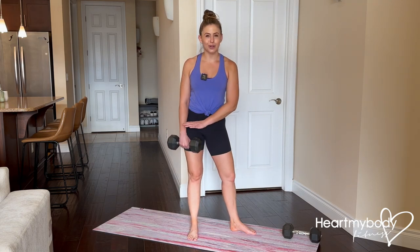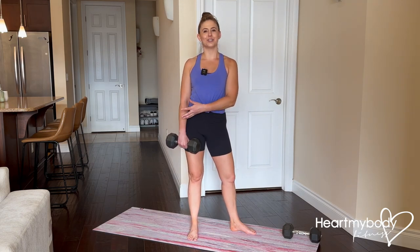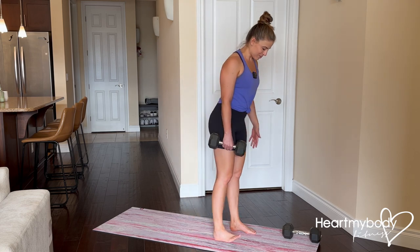For this exercise, you will need one dumbbell, kettlebell, or some other form of resistance you can hold in one hand. Start with your feet parallel, hip width apart.